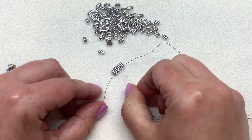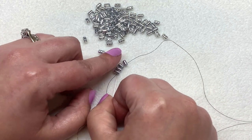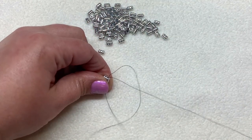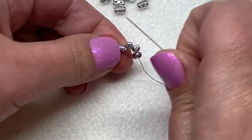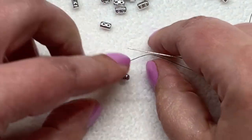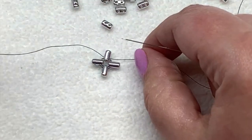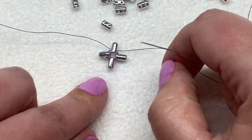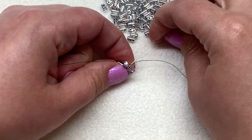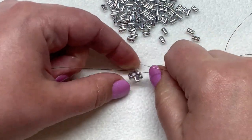I have my four ruler beads on my thread, turned all the same way. Take your needle and sew back through the same four holes of those beads, bringing them together in a loop, and then go through one more ruler bead. I like to make a single half-hitch knot — go right under the thread bridge in between those next two ruler beads and then go through the loop and pull.